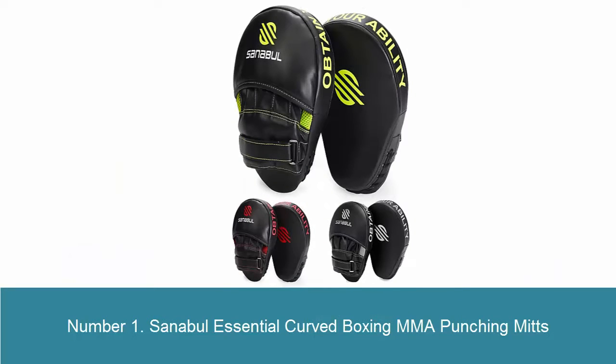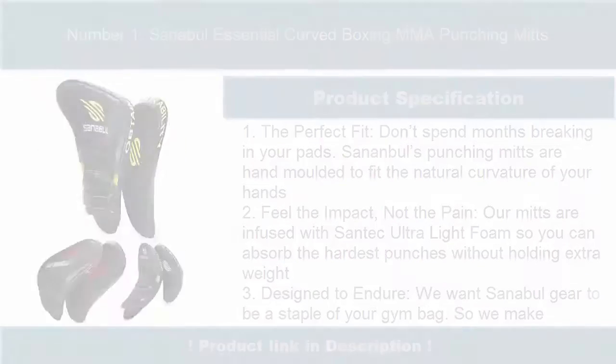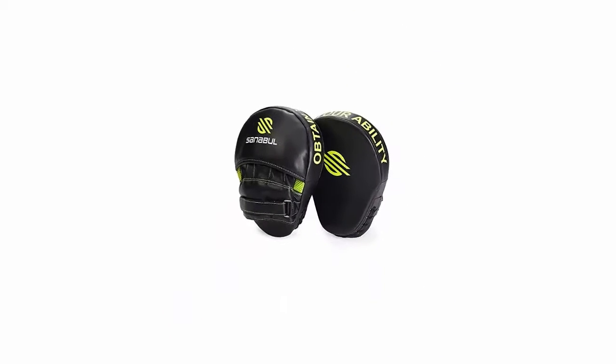Number 1: Senambul Essential Curve Boxing MMA Punching Mitts. The perfect fit — don't spend months breaking in your pads. Senambul's punching mitts are hand-molded to fit the natural curvature of your hands. Feel the impact, not the pain. Our mitts are infused with Santec Ultralight Foam so you can absorb hard punches without holding extra weight.